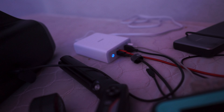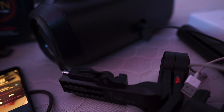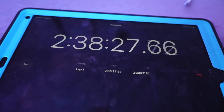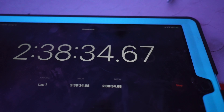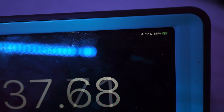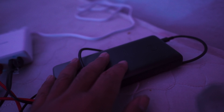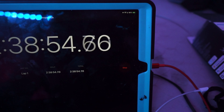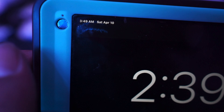My camera is at 15%, so I'm going to unplug it from the USB Type-A and plug in my camera. At two hours and 40 minutes, my camera is already at 100%. The battery pack is also fully charged. That makes everything fully charged except the iPad, which is probably going to be done in about 20 more minutes.